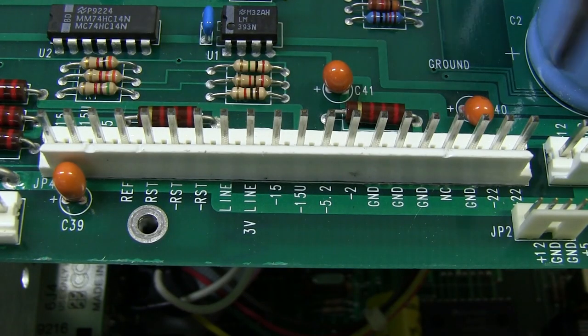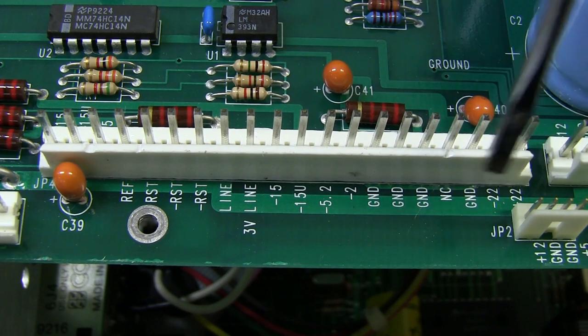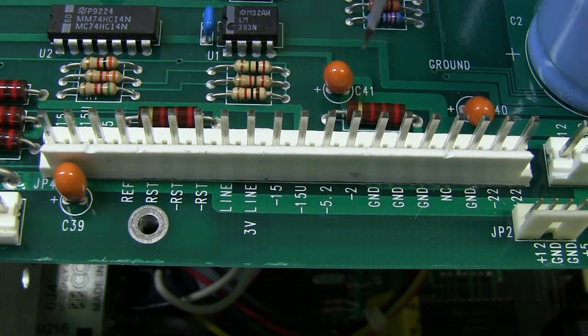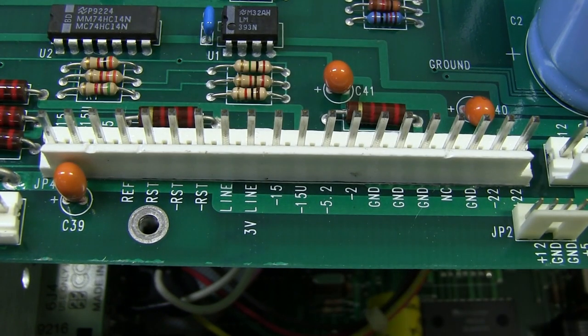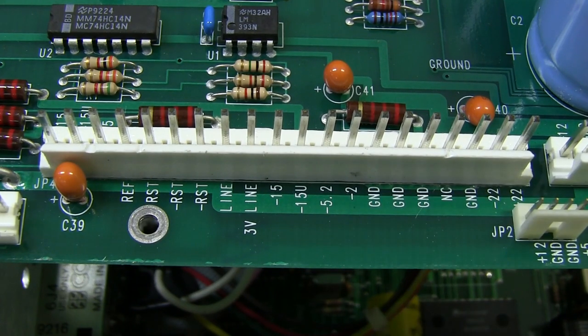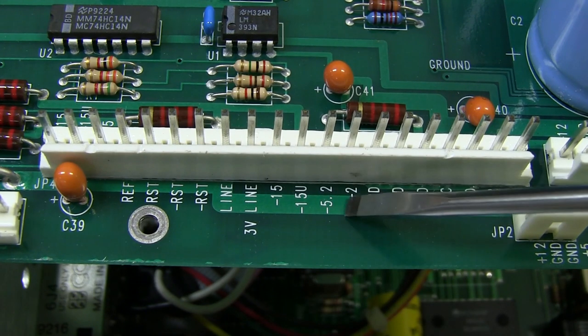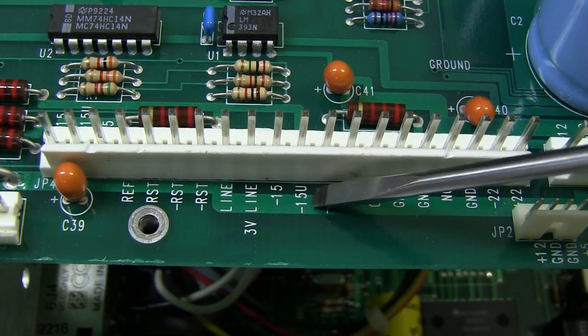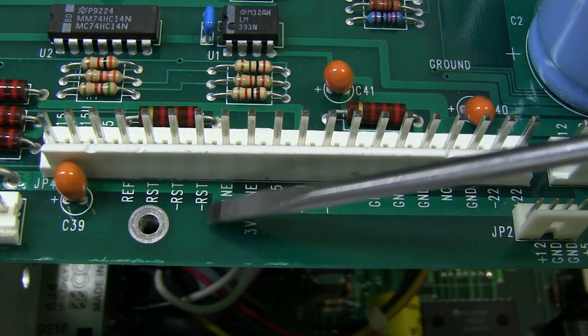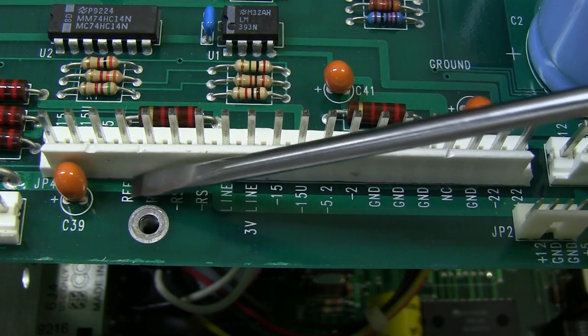This is our main output connector, and we've got a whole bunch of rails. We've got plus/minus 22 volts — clearly for some large signal level analog stuff. Minus 2 volts — don't know what that's for. Minus 5.2 volts: when you see minus 5.2, that indicates most likely ECL — emitter coupled logic. Not surprising; they're probably using some very fast ECL logic on the main input board just after the front end. Possibly minus 15U and minus 15. We've got a 3-volt line, negative reset, reset, and ref.